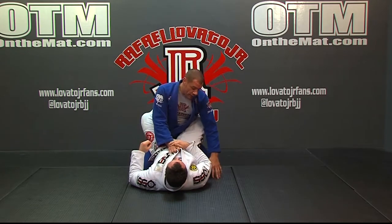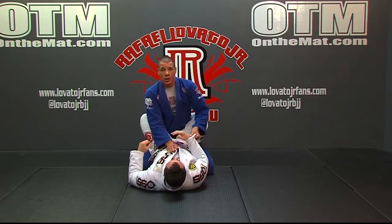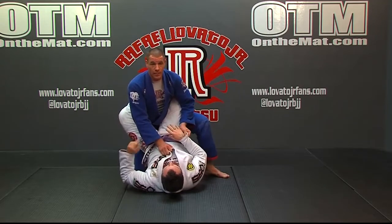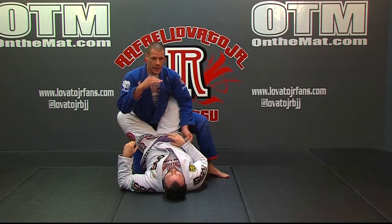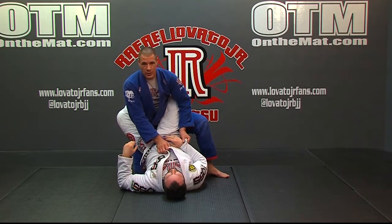Now, since my left hand grabs his sleeve, my left foot is going to be the one that steps first — it takes that first step. I'm going to post that leg up, and as I start to build up, it's very important that I keep my posture straight, putting myself almost in a squat or deadlift position.